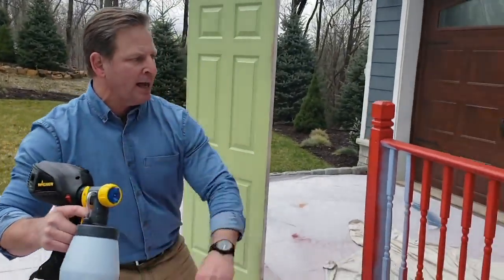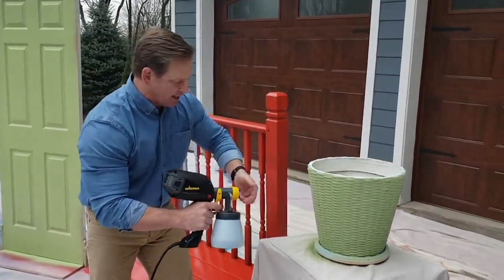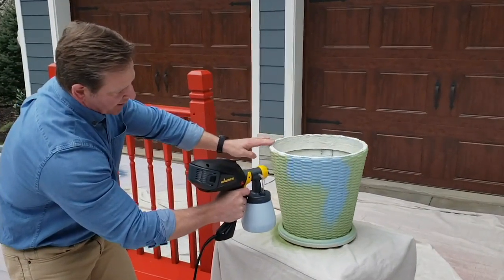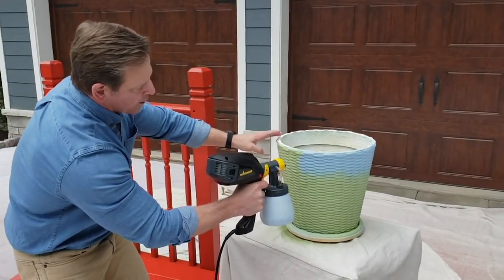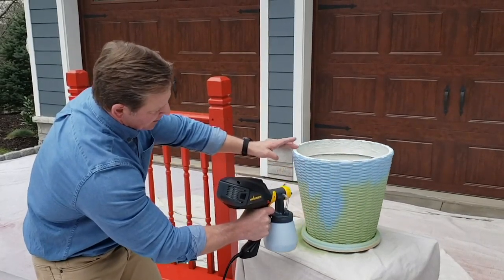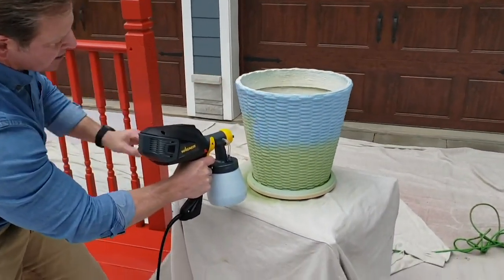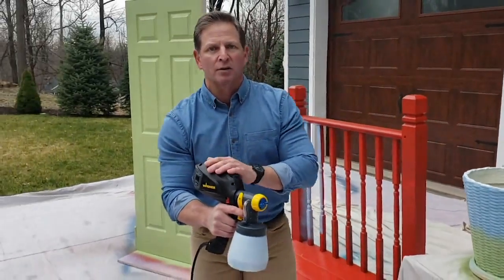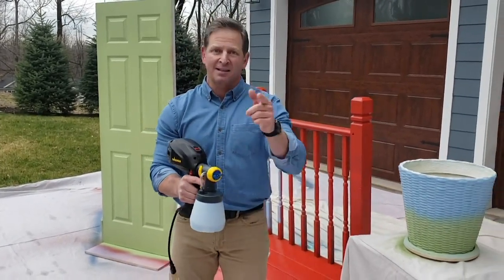Now switching to something else — this textured pot you might have laying around. Watch how easy this is with the detail nozzle. Look at that — this pot has a rough surface with a lot of little nooks and crannies. You don't have to use a paintbrush or roller, which would take a while. With the detail nozzle and the FlexIO, one pass and I'm getting into all those little nooks and crannies, with the paint going exactly where I want it. That's the beauty of the FlexIO 2000 Plus — with the I-nozzle and the detail nozzle it tackles a lot of different jobs and it's a lot of fun.